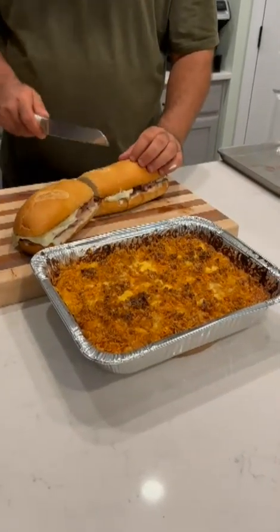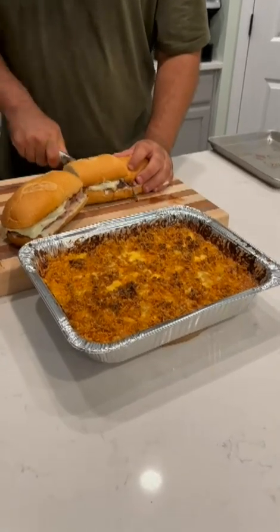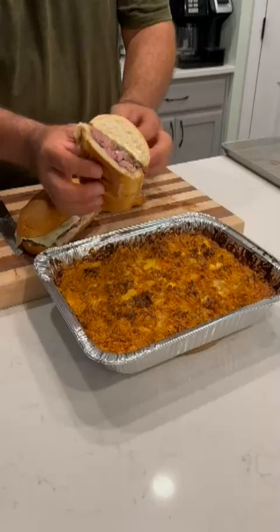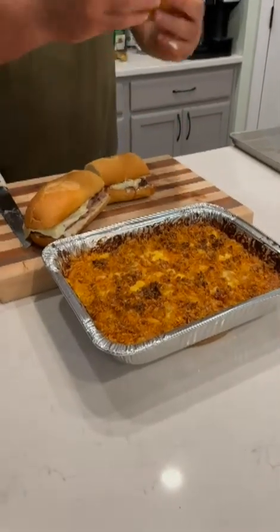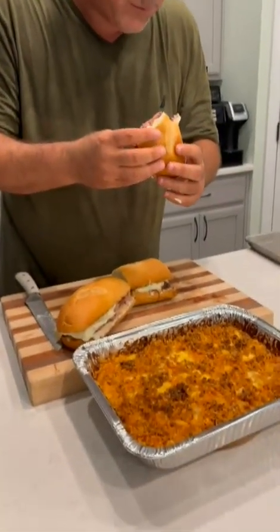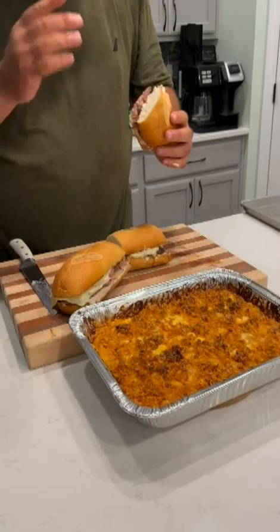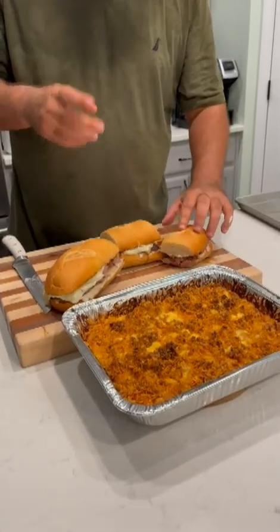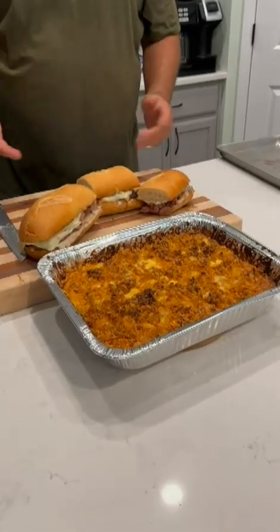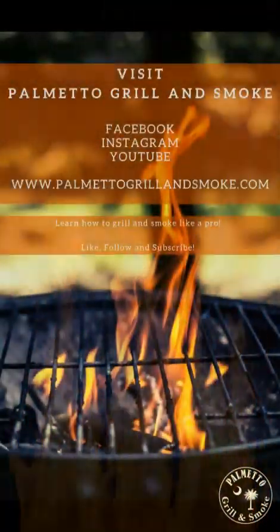Sandwiches are ready, mac and cheese is ready! I'm going to cut one of these open just to give you a look at the inside — and of course I've got to get a taste of it. There you are — rare steak, cheese, some au jus over here, mac and cheese. Let me go in for that bite... delicious! That horseradish cheese on that ribeye, those onions — fantastic. Stick around and check out Palmetto Grill and Smoke for more recipes on a regular basis. Thanks for joining us, we'll see you next time!